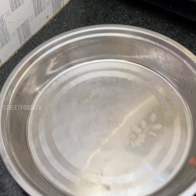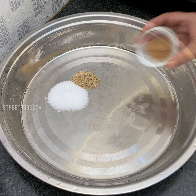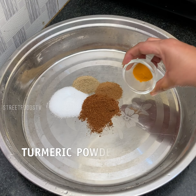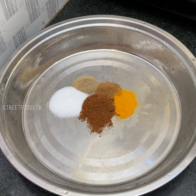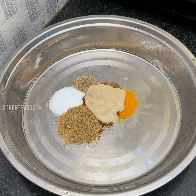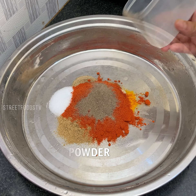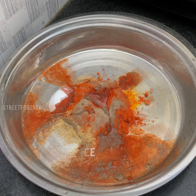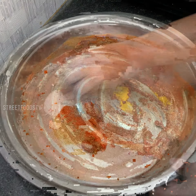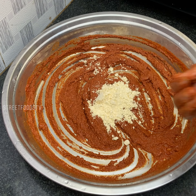Now we will mix the masala for the fish fry. Salt, chaat masala, roasted jeera powder, homemade garam masala, turmeric, roasted dhaniya powder, ginger garlic paste, red chili powder, pepper powder, lemon juice. Add a little water. Add 1 tablespoon of besan and a little water.